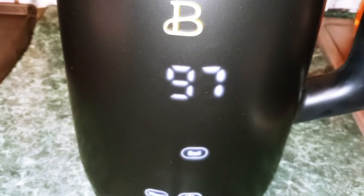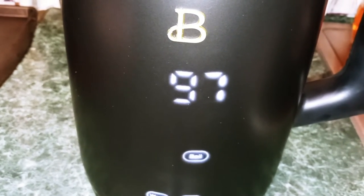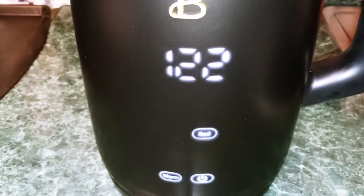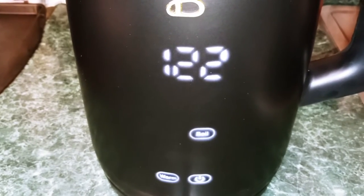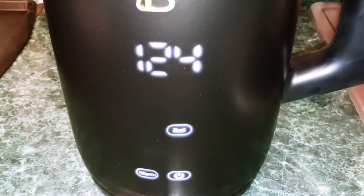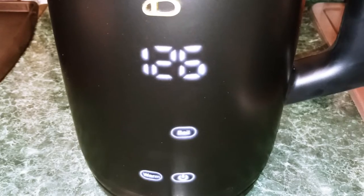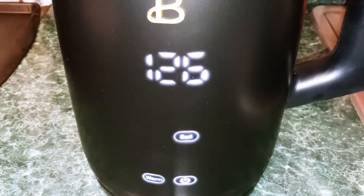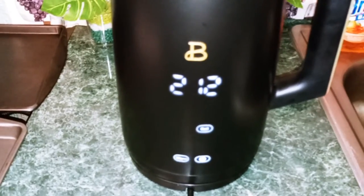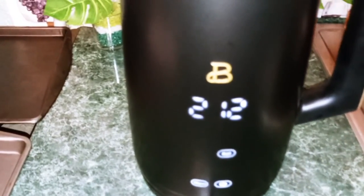When it's reached the temperature, it's going to sound off a couple of tones and your water is going to be boiling. As you can see, the numbers are going to start going up. Once it reaches 212 degrees Fahrenheit, it's going to be done boiling. And as you can see, it reached 212 degrees Fahrenheit — that water is done boiling.